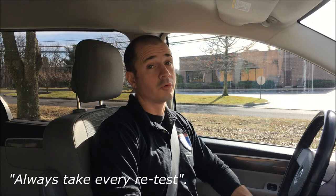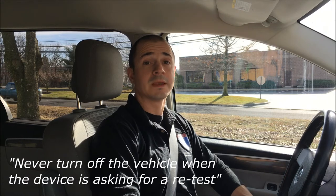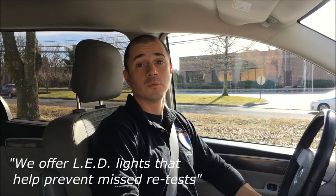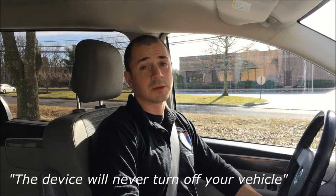It's important to always take all the rolling retests. Even if you pull up to your destination — whether it be your house or your job — if the device beeps and asks for a rolling retest, do not turn the vehicle off. If you don't take that rolling retest, even if you're at your destination, it will result in a handset violation. Never leave your vehicle running unattended. Don't leave your vehicle running to go back inside your house, run into a convenience store, or warm up in the morning. If you're not in the vehicle when the machine beeps and asks for a retest, that will result in a handset violation. And lastly, the device will never shut your vehicle off. It's a common misconception that the interlock device will turn off your vehicle while you're driving — that's simply not safe and it's not possible. If you don't take a retest, it will result in a handset violation.